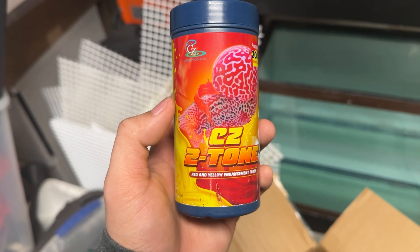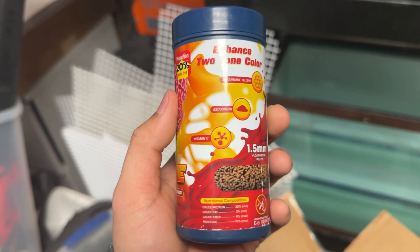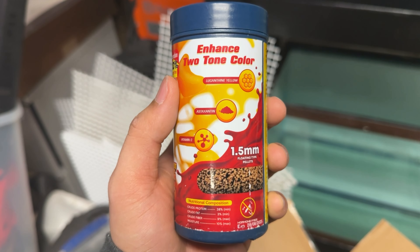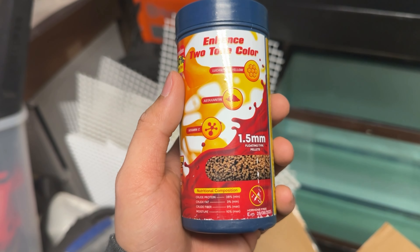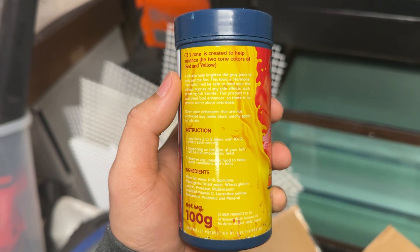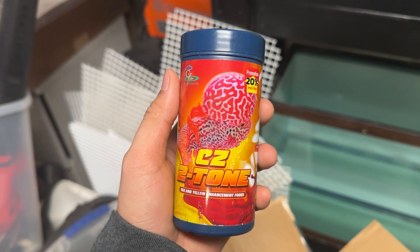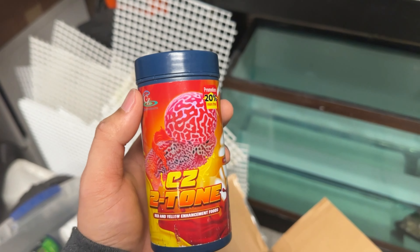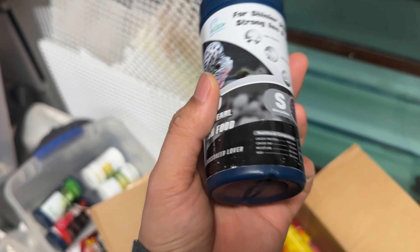Next one, we have CG2 Tone. This is for red and yellow and jasmine food — growing the color. They have vitamins and also carophane in here. Yeah, CG2 Tone is for the two-tone of the flower horn fish, if you're familiar with how they look.